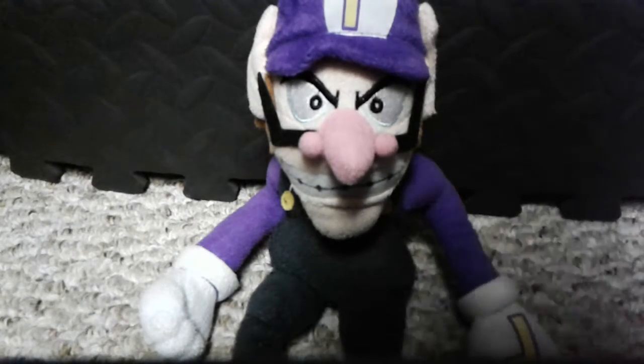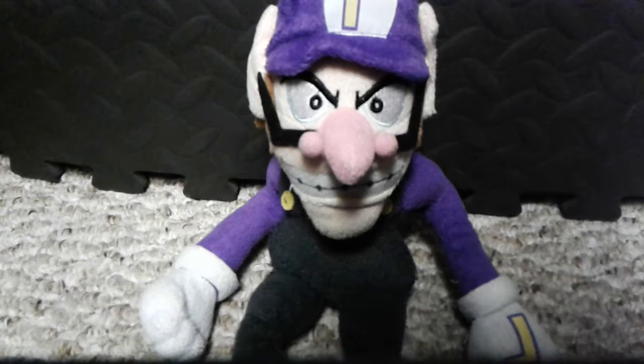Hello there, everybody! My name is Brando Player, welcome to Brando Life, and welcome to another plushie review.